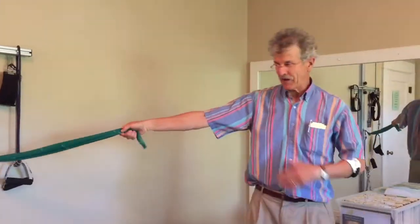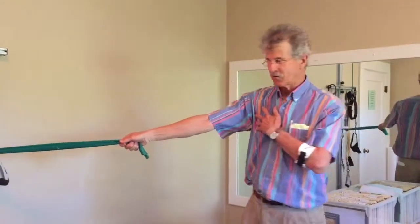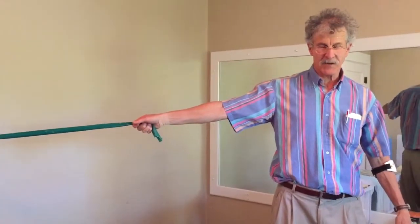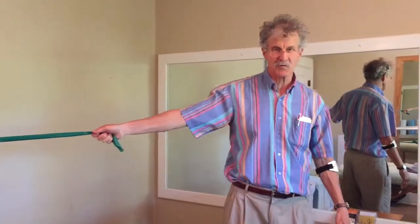You grab the TheraBand. You're either sideways or turned slightly toward it — about 30 degrees to the TheraBand. You're not facing it directly. You're going to put pretty good tension on the TheraBand and you're just going to telescope your shoulder in, centrate your shoulder.